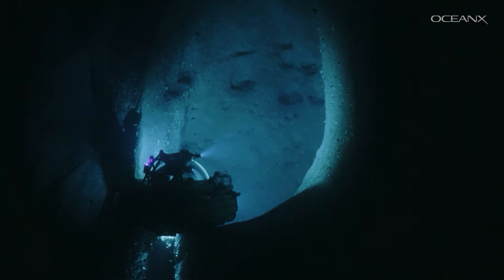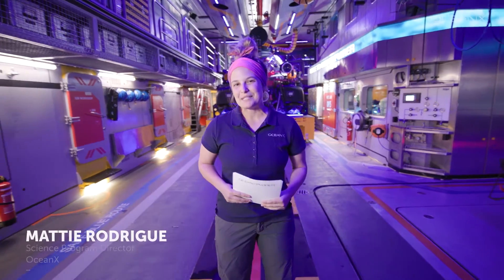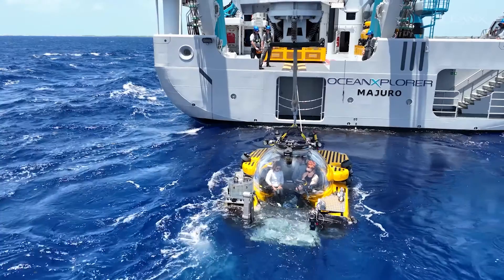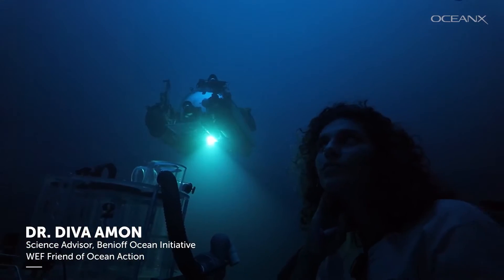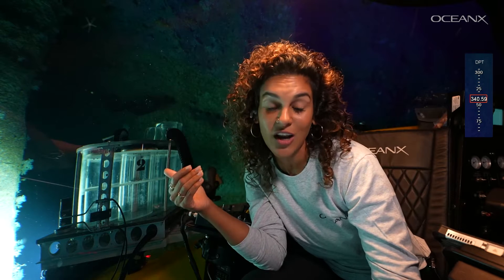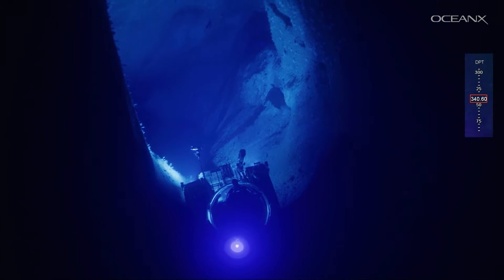Once the technology is mastered, we still have the performance part to sort out. Here are your hosts with the most. Topside, we have Maddie Rodriguez, Science Program Director here at OceanX. In the sub, we have marine biologist Dr. Diva Amon, Science Advisor at the Benioff Ocean Initiative and World Economic Forum Friend of Ocean Action. We are down nearly half a kilometer depth, coming to you live in one of the few live broadcasts to ever take place from the deep ocean.